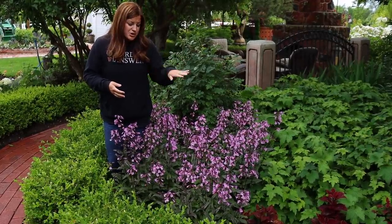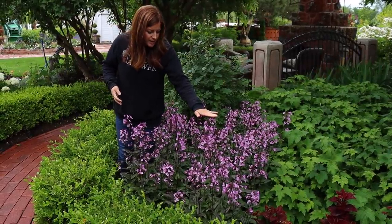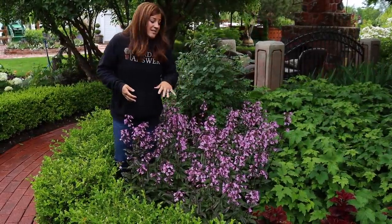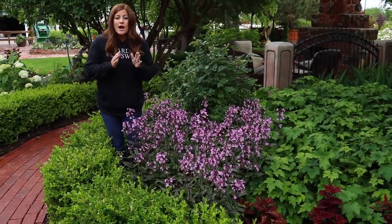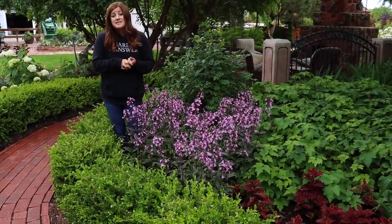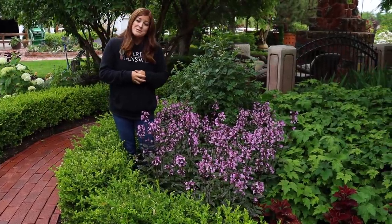These haven't even matured out to like a three foot size. I'm not sure how tall this one is right here, but it's getting there, and I think we might even reach that at some point. Penstemon do really well in well-drained areas, and even in slightly alkaline soil, which is what we have. And that's probably why they're doing so well for us.